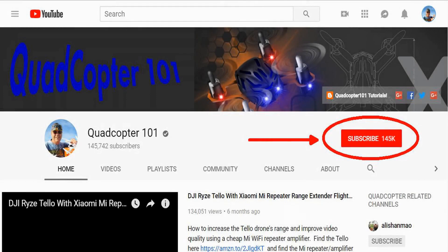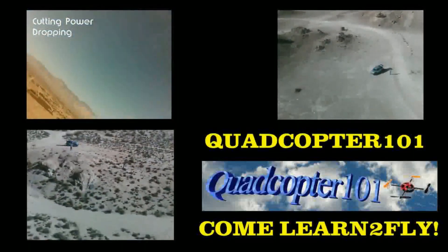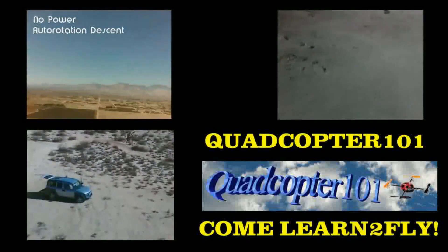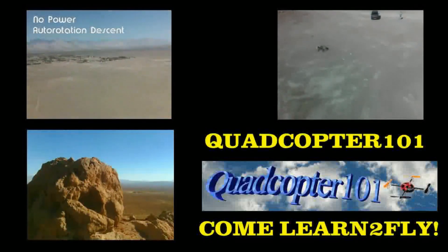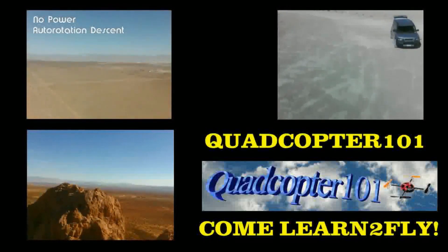Hi, QuadCopter101 here again. Hey, if you want to get your own shout-out in one of my future videos, make sure you subscribe to my channel. Just go to my channel page and click subscribe. Also, make sure to click that bell button right next to the subscribe button — that way you get notified when I release a brand new video immediately, giving you a chance to get that first shout-out. Give it a try, folks.